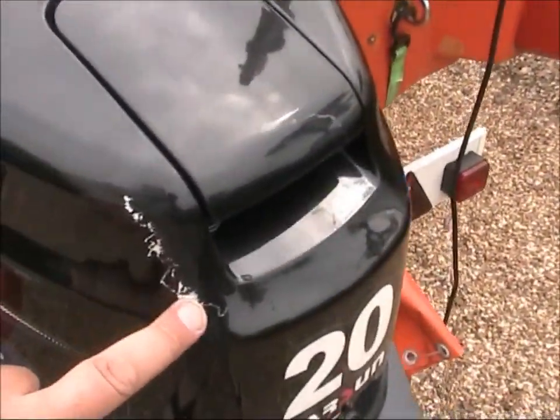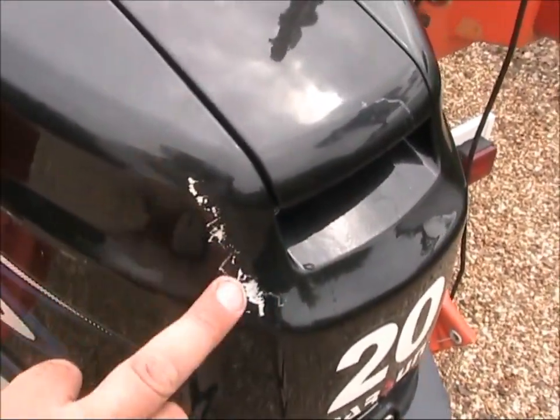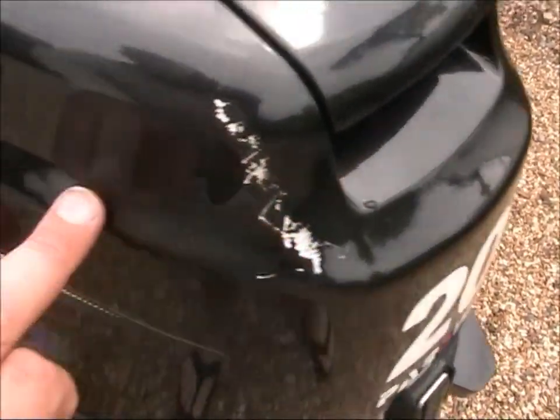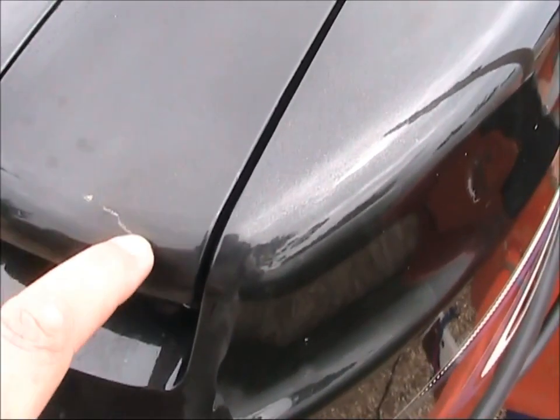The only trouble is it's got some damage on the cowling here where it's been stored and had something rubbing up against it, so you've got some deep scratches here. Less deep scratch there, and a couple there. One there as well — that's metal in it, a little one in there.